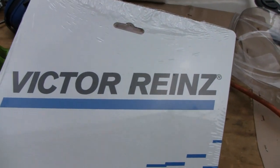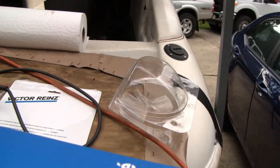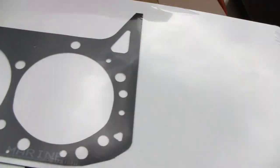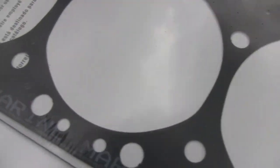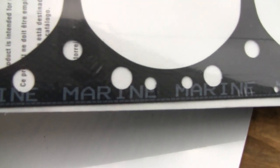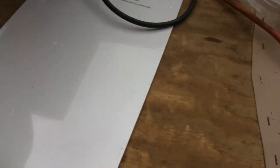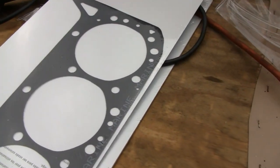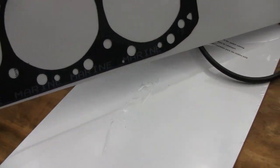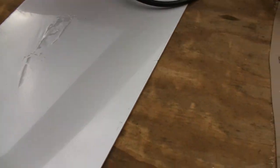I bought these marine gaskets — Victor Reinz or whatever. I'm not sure if that's why the original ones failed, because some people put car gaskets on it. But this one actually says 'marine' on it, so if it fails it's not because it's a car one. Each one of these head gaskets cost more than a whole complete gasket set for a car.